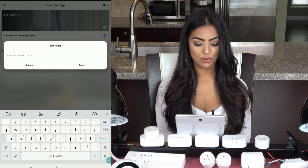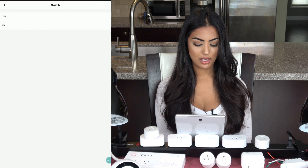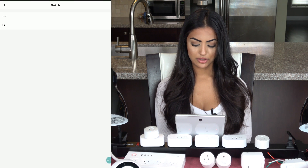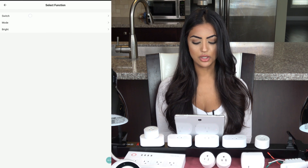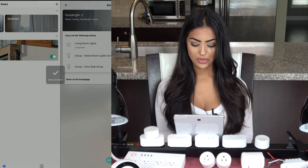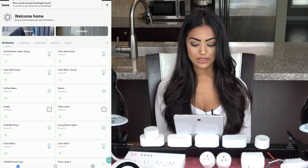I'll quickly create another scene to turn off all the lights, which I'll call 'Good Night.' I'll add all my lights to it. This is a great option — if you're already in bed, you can press one button to turn off all the lights in your house, or ask your Echo or Google Home to do it for you. I'll save it, go to the home screen, and you'll see the two scenes set up.